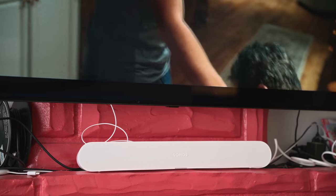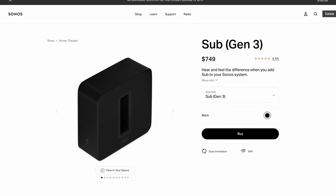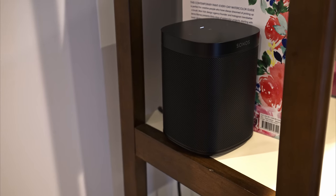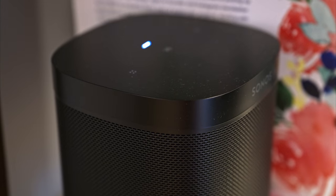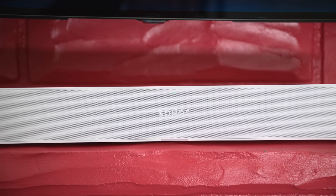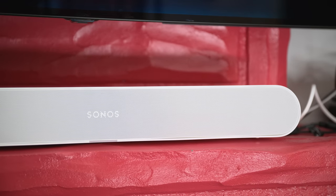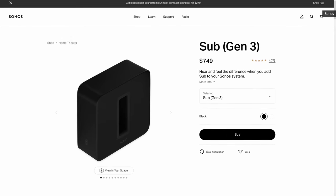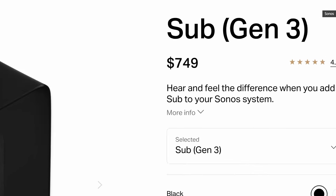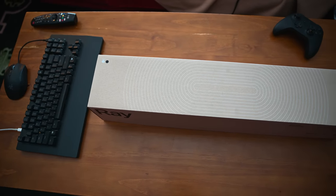The good news is that, as with all other Sonos home theater devices, you can pair the Ray with the Sonos Sub to improve bass performance. And you can also use two Sonos One speakers as rear surrounds to make for a much more immersive experience. The Ray might be an ideal choice as a first soundbar to upgrade your TV's audio and then build out a more complex setup down the line. That said, the Sonos Sub costs a whopping $749, so it's hard to imagine someone buying a Ray and then spending three times as much on a subwoofer.